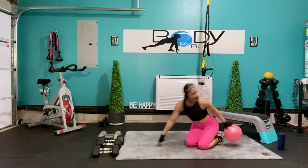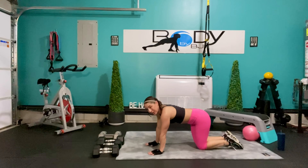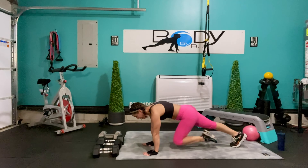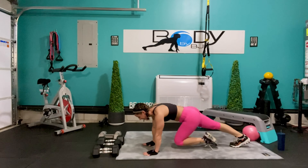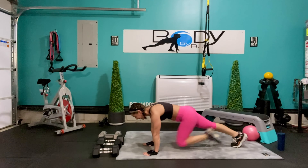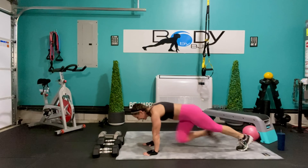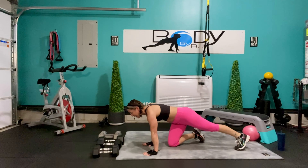Bring that down, let's bring that ball out — back to that plank position. You ready? 3 mountain climbers, 1 adduct, 10 times — here we go, 1, 2, 3, out to the side, 2, 3, to the side. Here's 3, and lift, 4, and lift — 5, 6, 7, here's 8, 9, one more, and 10. Bring it down.